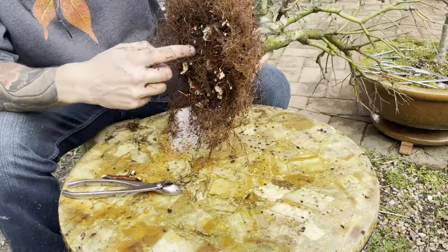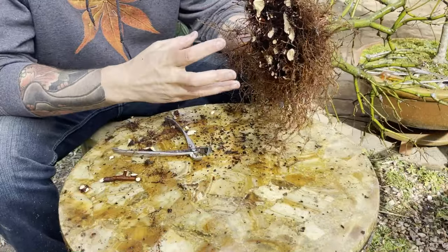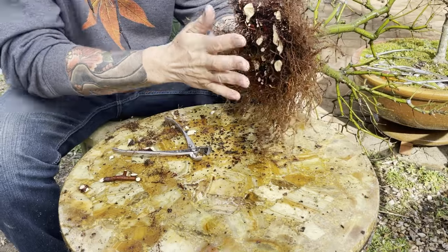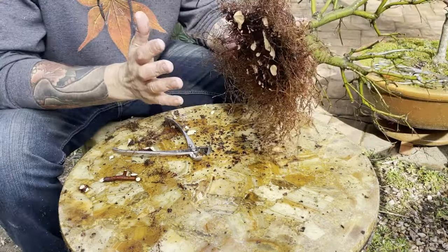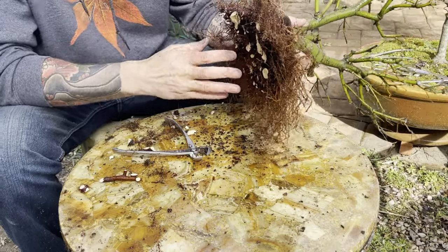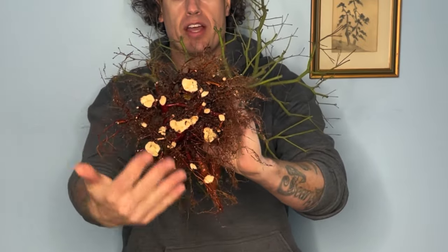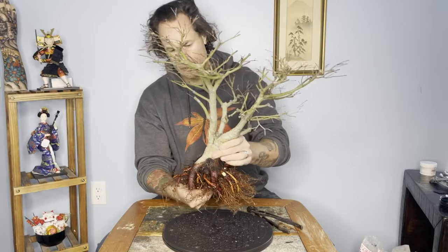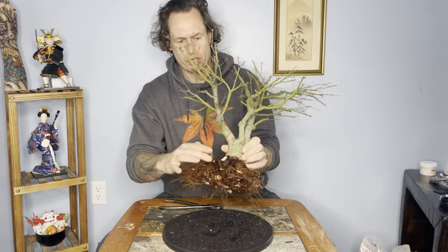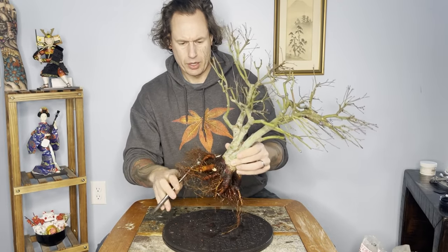I've been nibbling away at these large roots and after each round spraying it down with a high-pressure hose to get all that extra dirt out, which allows me to see what I'm working with. We've really started to come down to a fairly plated-out root structure, but I'm going to keep nibbling it back just a little bit further. I want to do all that really drastic work now while the tree is pumped full of energy — this is all going to heal quite nicely come springtime. This root here is curving in the wrong direction, so I'm going to go ahead and chop that.